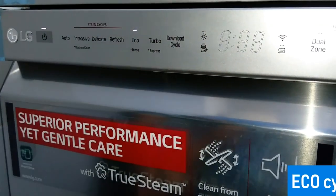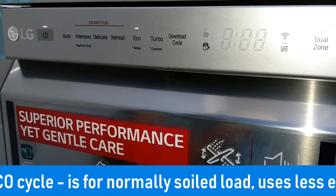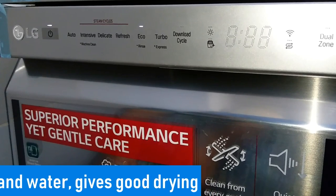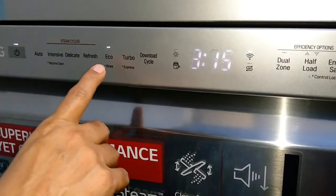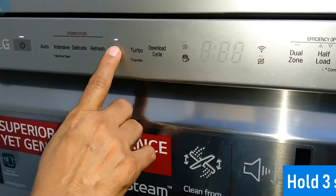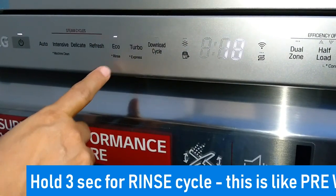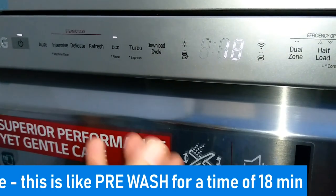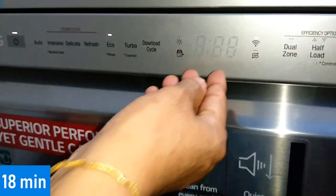Next is the eco program. As the name suggests, it is a program for normally soiled loads and uses very little energy and water, while also giving a good drying result. There is one more option in eco: if you hold this for three seconds, the program time will change. It is actually a rinse option — like a pre-wash or ordinary rinsing — for a very minimal time.